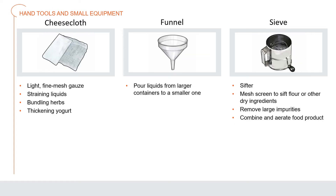A cheesecloth is a light, fine mesh gauze used for straining liquids such as stocks or custards, for bundling herbs, or for thickening yogurt. A funnel is used to pour liquid from a larger to a smaller container. A sieve, also known as a sifter, has a mesh screen to sift flour and other dry ingredients, remove any large impurities, and combine and aerate the food product.